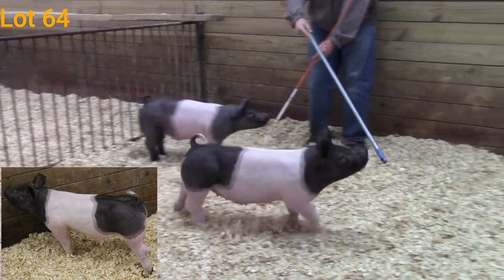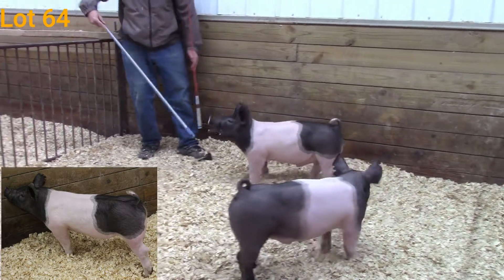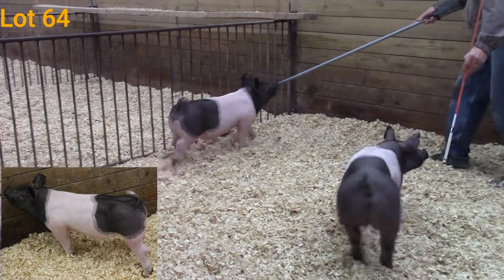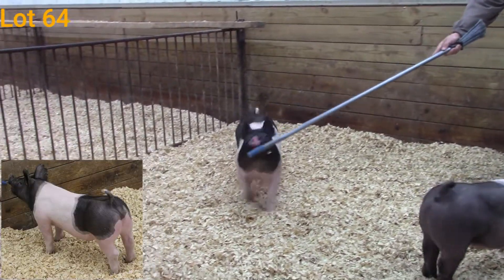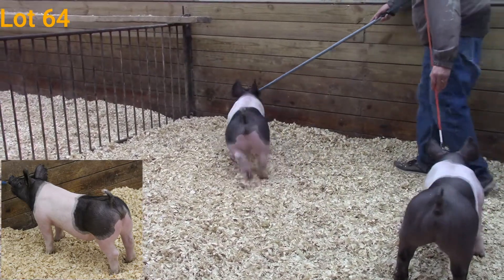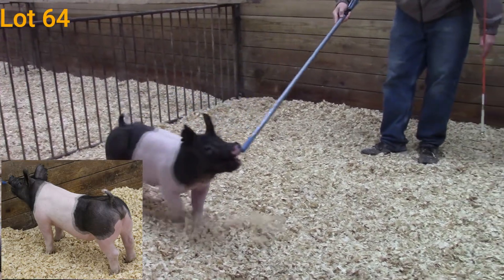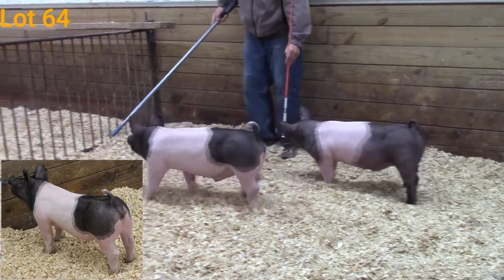He has kind of that softer muscle shape as you study him, but he still has that big groove down his top and out through his hips. He's big boned, really clean-fronted. Not only is he stout, but he's designed right and he has that center rib dimension. These Diamond babies are easy feeding — they always have good center rib dimension, they're always sound structured, and I think this guy's following right in that footstep.